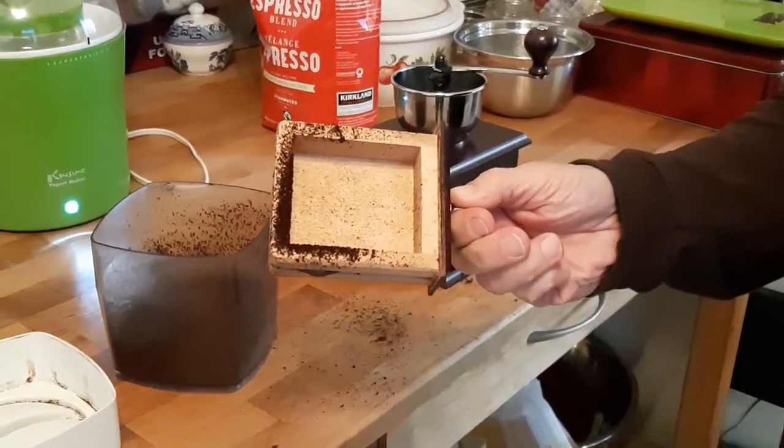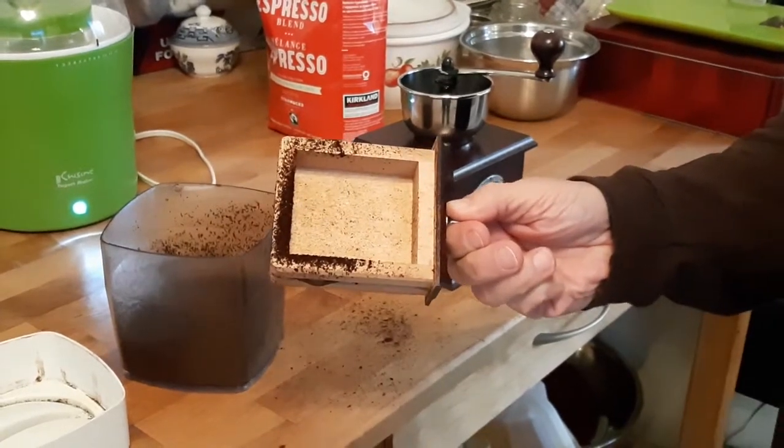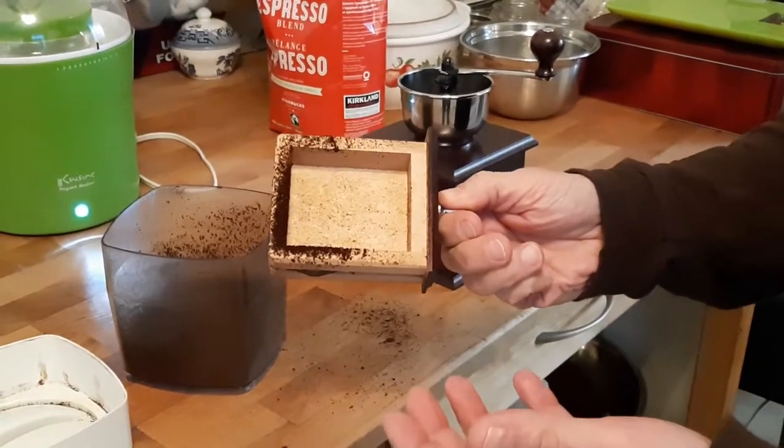There I run into static cling, and if I keep going it's going to make a horrible mess all over the place. So I'm going to pause the video now and I'll show you my solution.